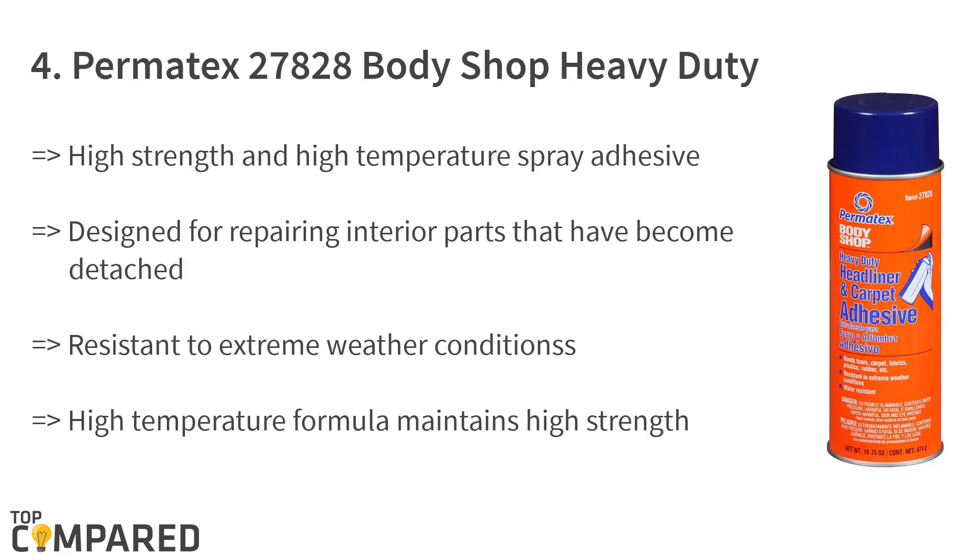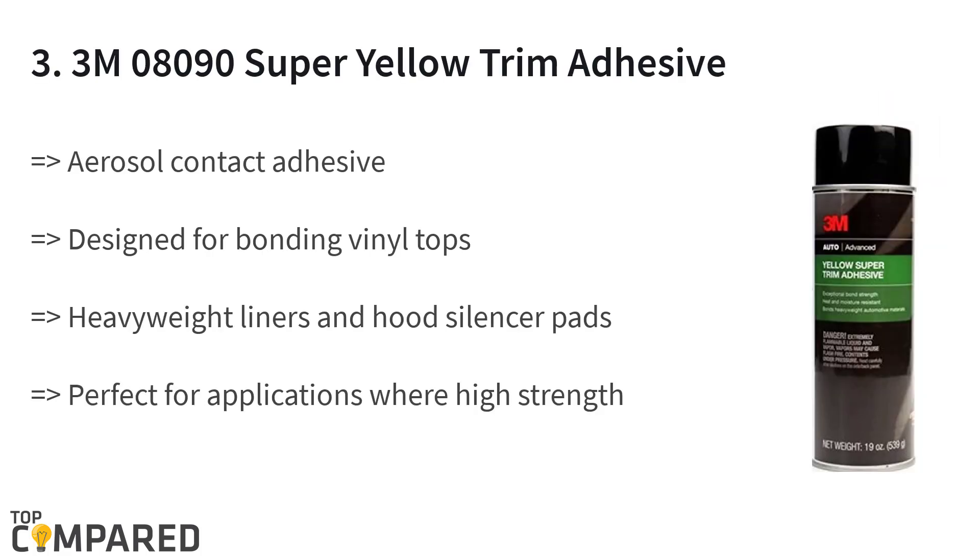The fourth product on the list is the Permatex 27828 Body Shop Heavy Duty Headliner Adhesive. It is ideal for headliners and carpets. The 16.75-ounce aerosol can is strong and the high temperature spray adhesive is effective in fixing headliners. The high temperature formula maintains high strength at temperatures as high as 170 degrees Fahrenheit, and it dries clear.